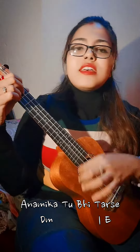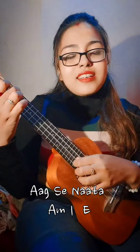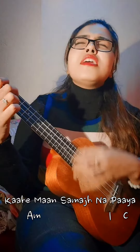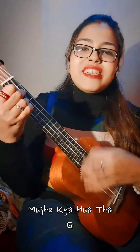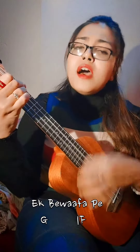Anamika Tubhi Tare Se, Meri Vigi Vigi Se. Aakse Naata Na Risi, Rishita Kahe Man Samaj Na Paaya, Mujhe Kya Hoa Thra, Ek Bivafaa Pe Aay.